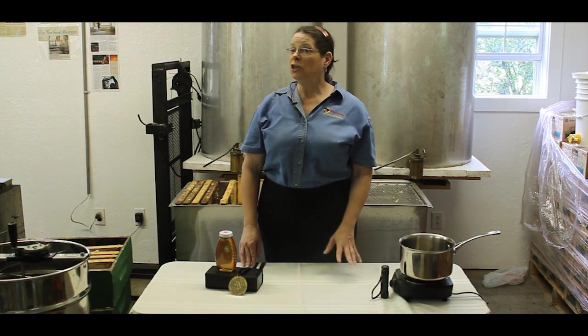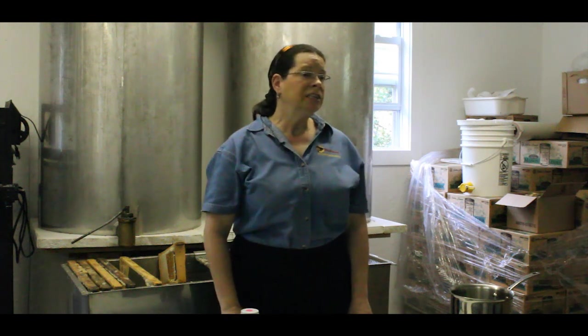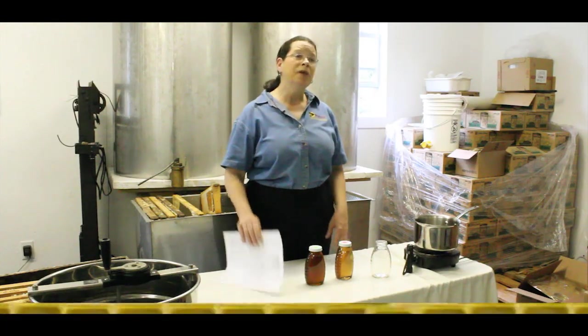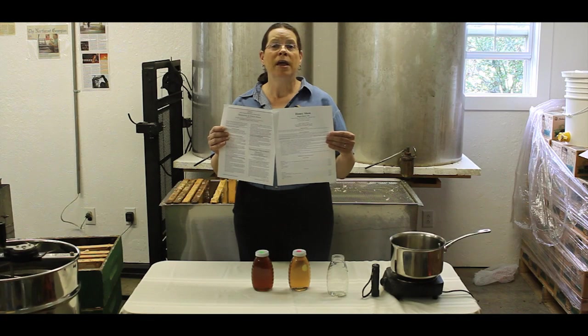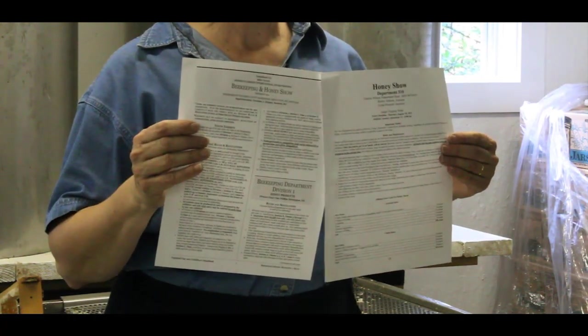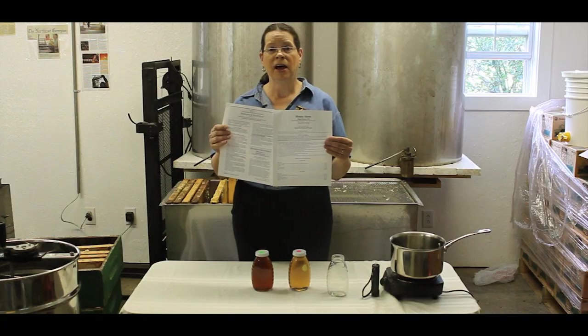I will be showing you how I prepare honey for competition. There are certainly other ways to get your honey ready, but this method can certainly help anyone who may be a first-time entrant in a honey show. Before preparing your honey entries, please read the rules of the honey show. Many honey shows require specific containers, or you may be required to submit a pair or even three or four jars for each class of honey that you enter.